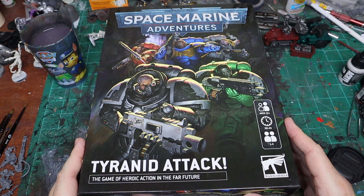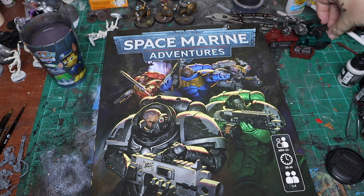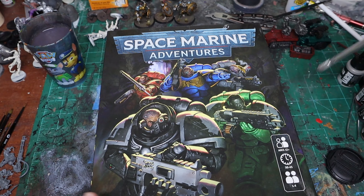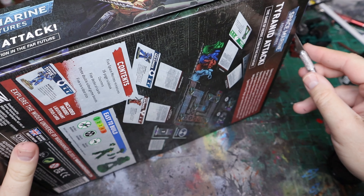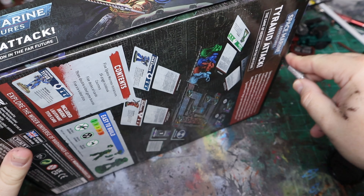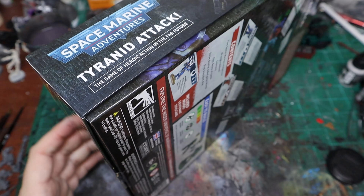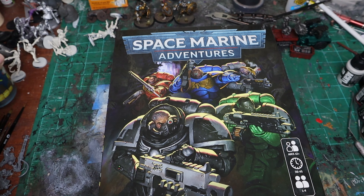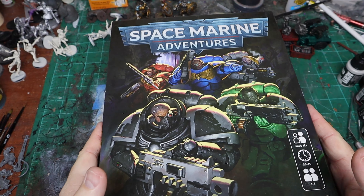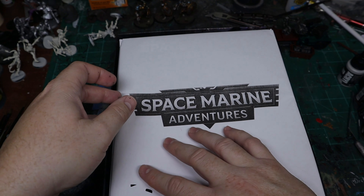For Tyranid Attack, this is of course one of the boxed board games that you get from like Target or Barnes & Noble. I don't know that it's a Target exclusive but I did pick this copy up from actual Target. This follows the same vein as the original Space Marine Adventures and Rise of the Orcs, which I still haven't found a copy of Rise of the Orcs for a decent price, but eventually.